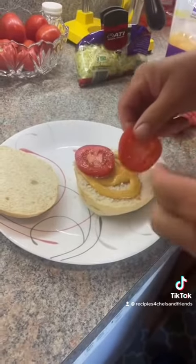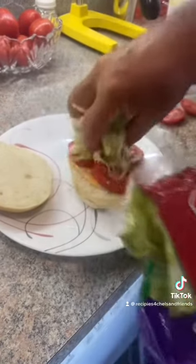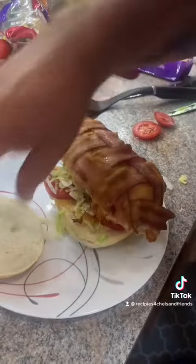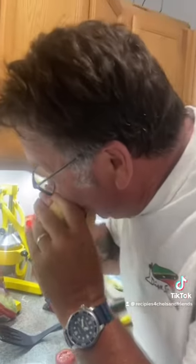And then some sliced tomatoes and some shredded lettuce. Personally I would have cut the chicken in half or maybe four parts, but he just threw it on there. And this is his seal of approval — it's so good, you guys should try it.